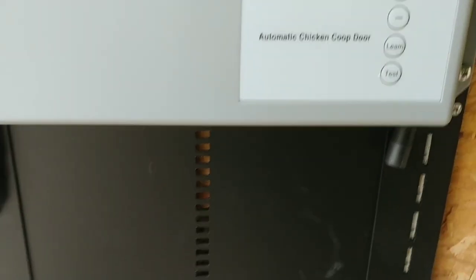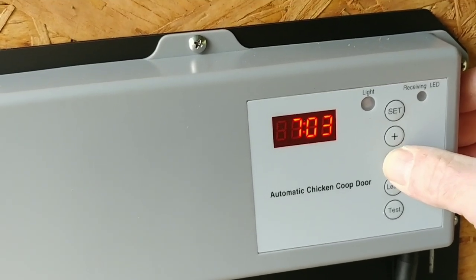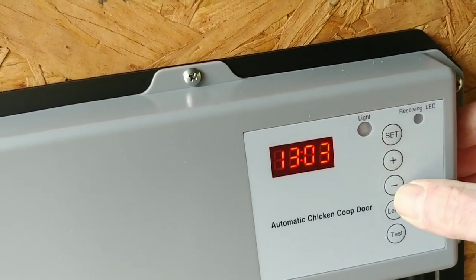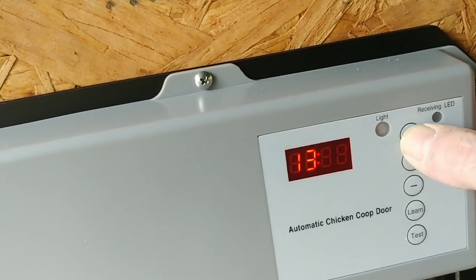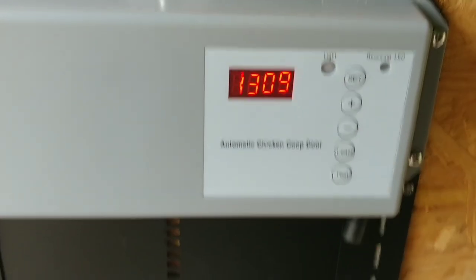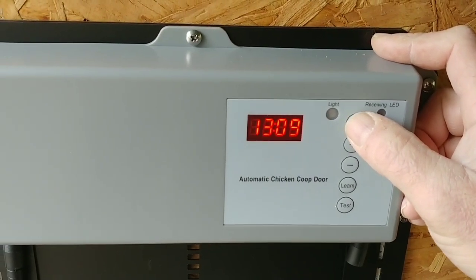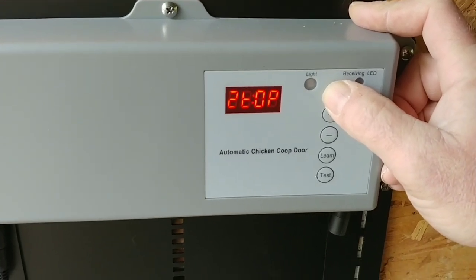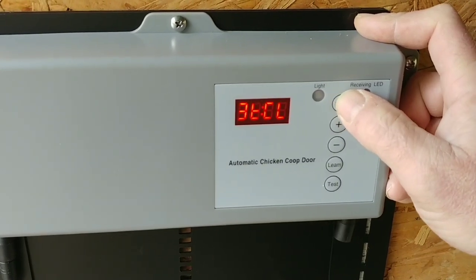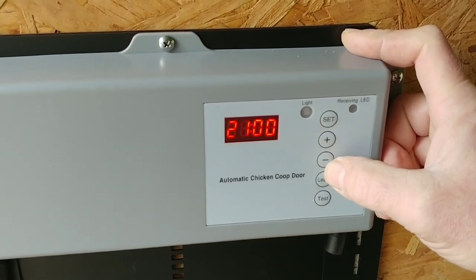The first time you press set it'll flash with a one, which is the hours, and you're going to set the local time. The local time is 1:08, so we'll set that now. Press set again for minutes — we need about eight or nine. Press set again: 2P is the opening time. I'm going to set this for 8 a.m. right now.